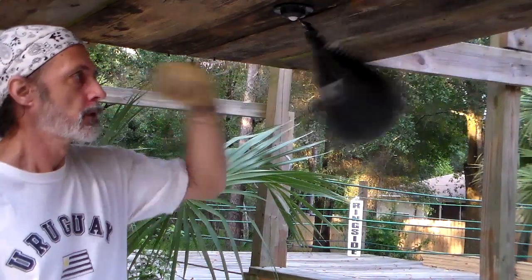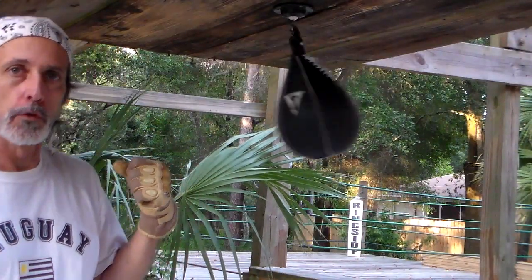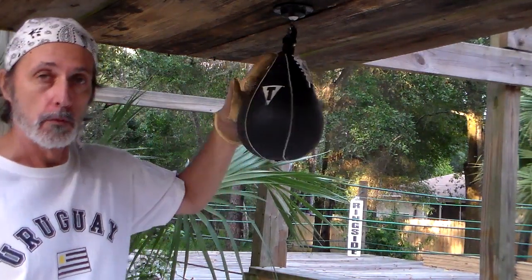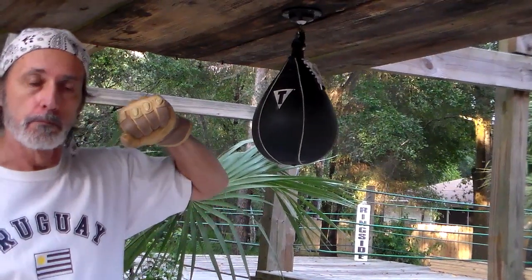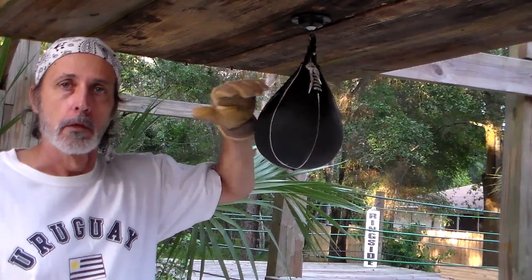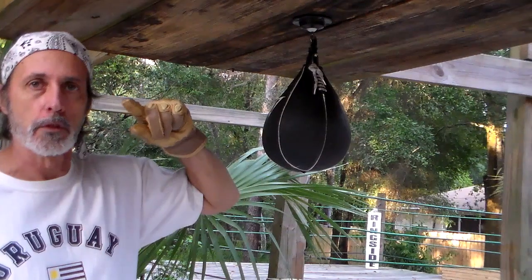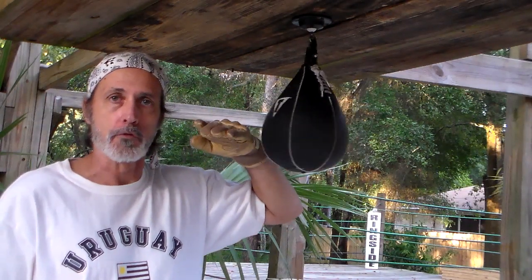Basic rhythm is typically the first technique you learn when starting to learn the speed bag. Myself, I like to teach the fist roll as the first lesson. The basic rhythm is actually very difficult compared to the rest of the techniques, which are much more easy. I believe the fist roll is probably the easiest if you follow the instructions — difficult as can be if you don't follow the instructions to the tee.